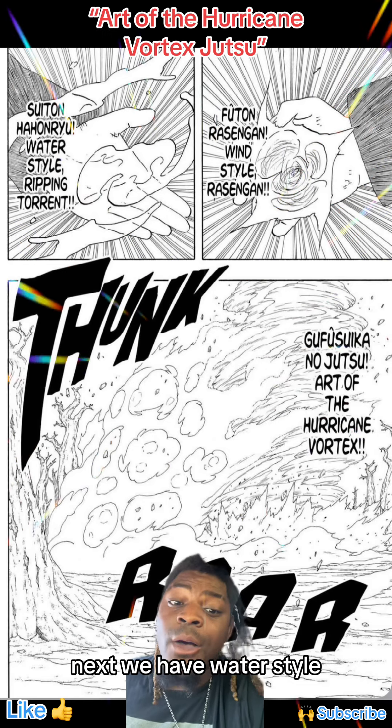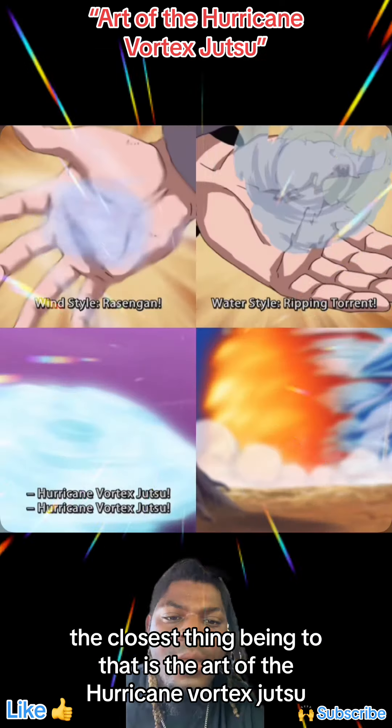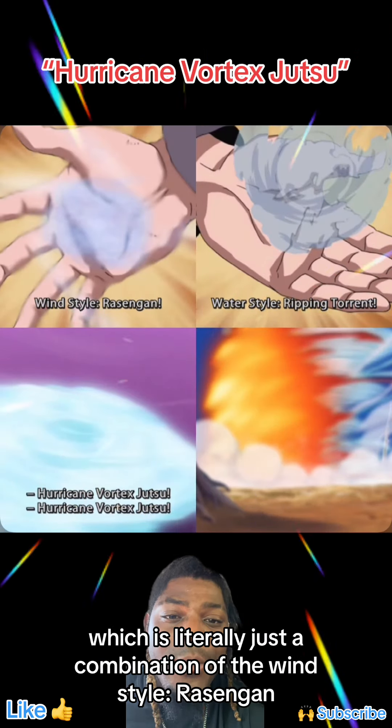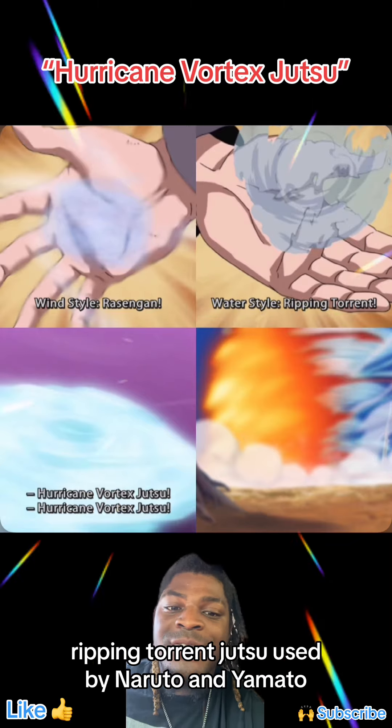Next we have Waterstyle. The closest thing to that is the Art of the Hurricane Vortex Jutsu, which is literally just a combination of the Windstyle Rasengan and the Waterstyle Ripping Torrent Jutsu, used by Naruto and Yamato.